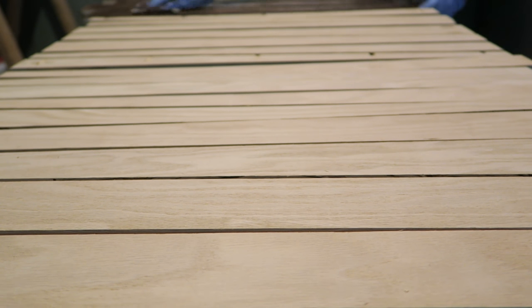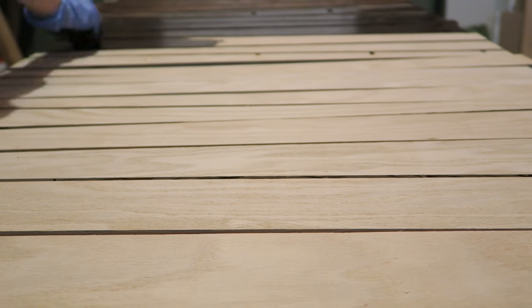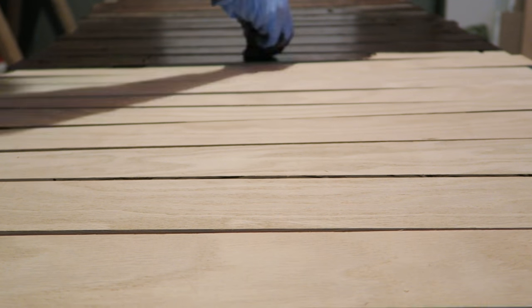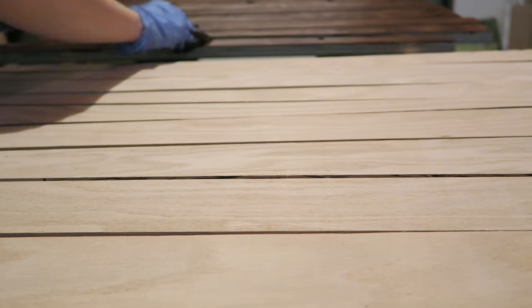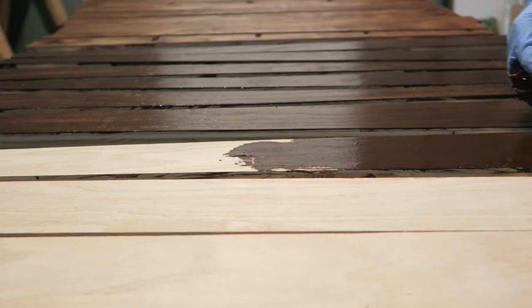Now it's time to make it gorgeous. Stir up your stain and smear it all over — I'm using some disposable shop rags but you can use a brush or a cloth. Make sure to fill in all the grooves. I like to leave it sit for a couple minutes before wiping off the excess with a clean rag. And I highly recommend you wear gloves — they call it stain for a reason.